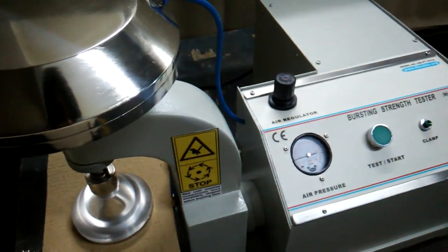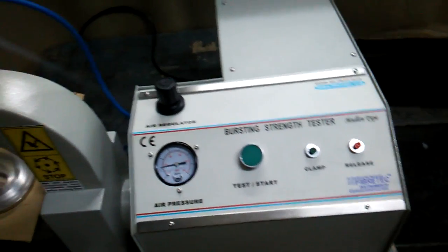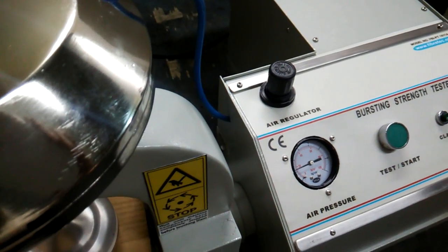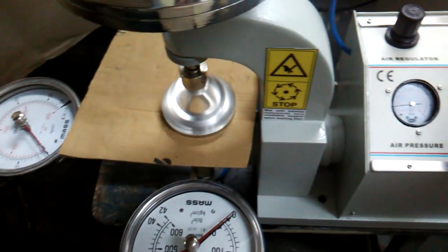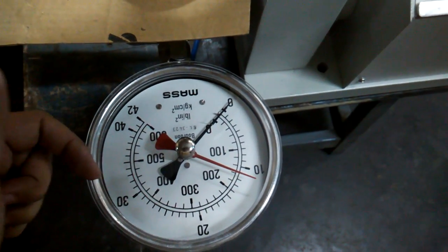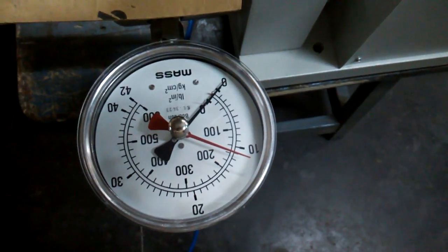We can calibrate the equipment using standard aluminum foils. For the corrugated sheet — like the cartons — we set it to zero, clamp it, and press the switch until the burst occurs. You can see it is 160 psi of pressure.